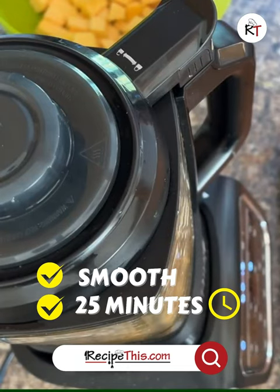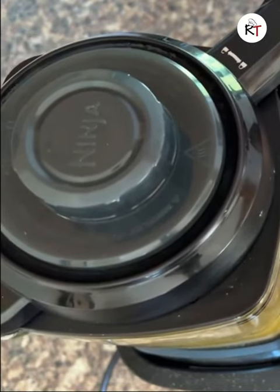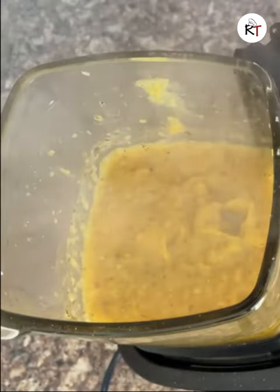Close it down on 25 minutes and then finish the blending. I recommend adding in a little bit of Greek yogurt.